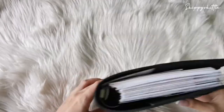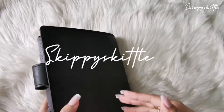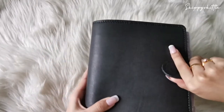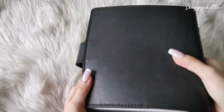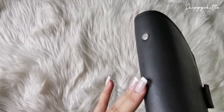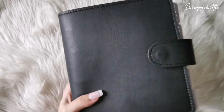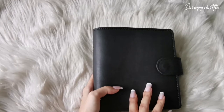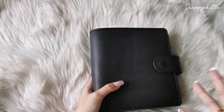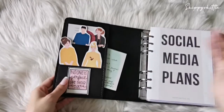For my social media planner, I'm using a basics size because I need more space to write and plan. This binder is from the buku girl — it's a black binder and I've had it for about two years. I like the basics ring size, and it has the same rings as personal size, so I do mix personal wide, personal size, and basics inserts inside.